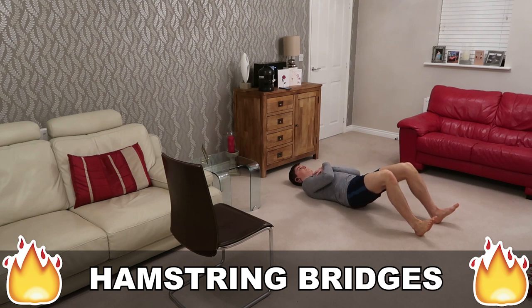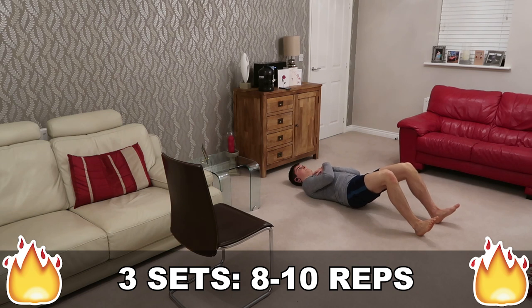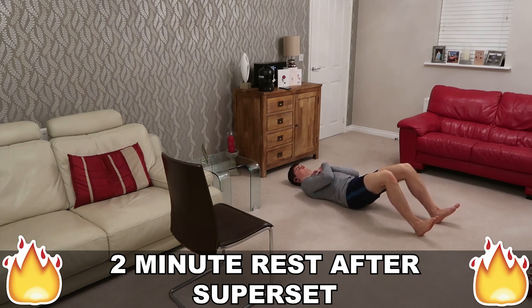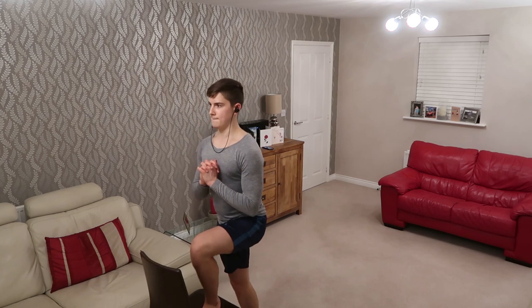Supersetting that with hamstring bridges, flat on the floor this time, focusing on the eccentric — which is very good for the hamstrings, especially if you are an athlete because most hamstring injuries come from weak hamstrings in that eccentric portion. It's also great for hypertrophy because it increases muscle damage, which is one factor of muscle hypertrophy. So it's a win-win for everyone.